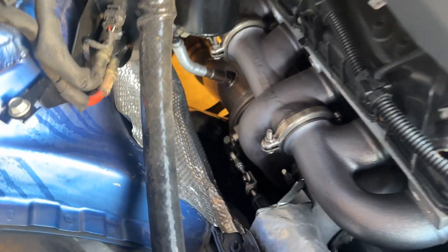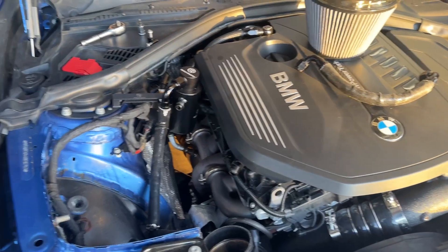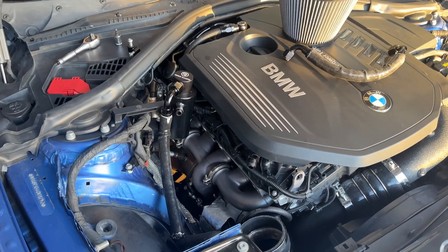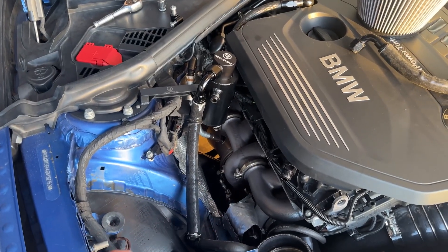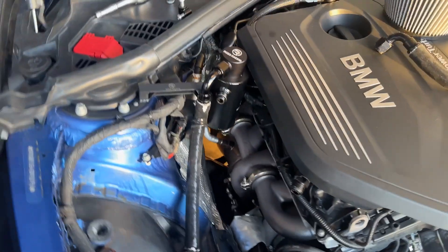It looks like this got loose because when I started driving after my last revisions, I noticed some weird random wastegate closing or not-working-correctly issues. I went ahead and pulled the intake filter off and looked at the wastegate, and I noticed that only one of the nuts was actually tightened — the other one wasn't.